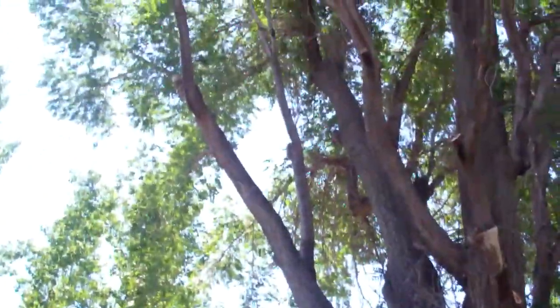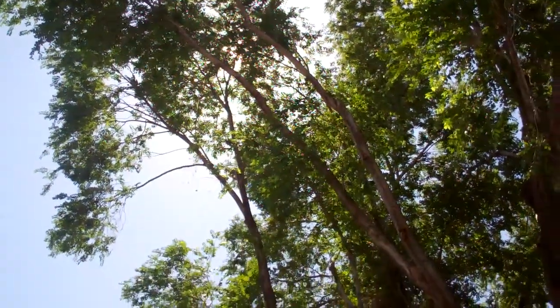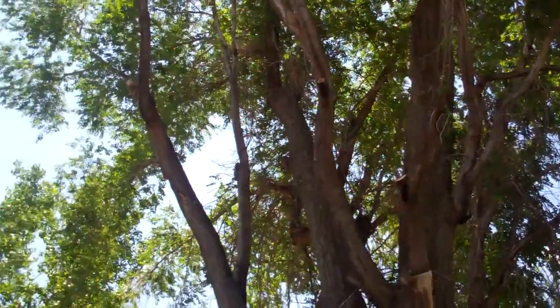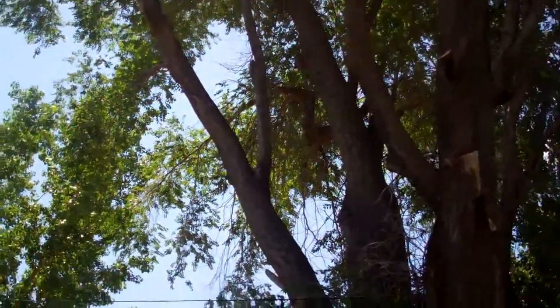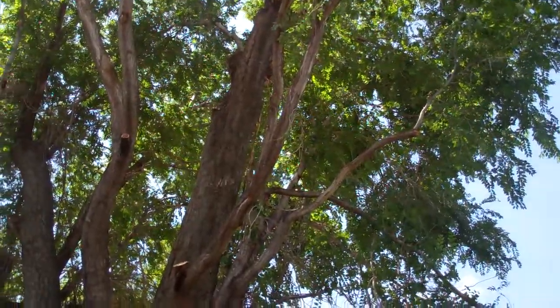We're about a third of the way done with the process. Everything's unweighted. All the upward shooting grain was preserved. We did surgery in a couple places to correct some pruning before that had led to some unhealthiness.